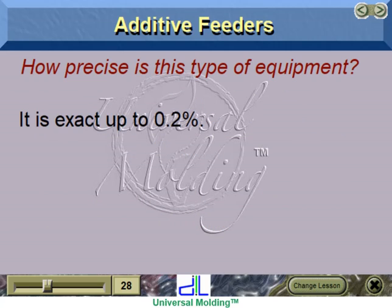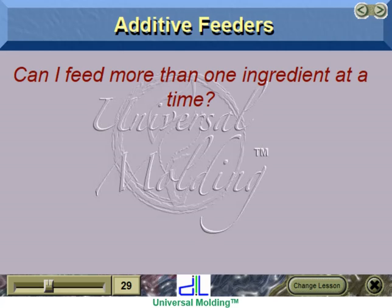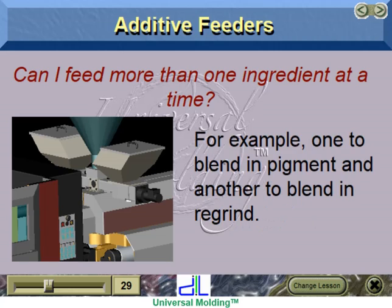This type of equipment is exact up to two-tenths of a percent. For better precision, you should consider gravimetric measuring and blending systems. More than one additive feeder can be attached to a single system — for example, one to blend in pigment and another to blend in regrind.